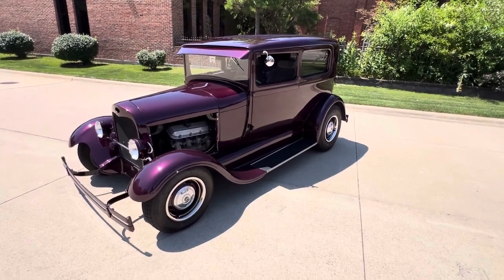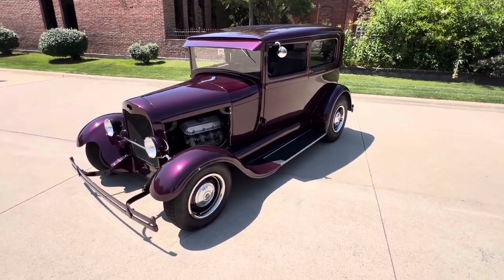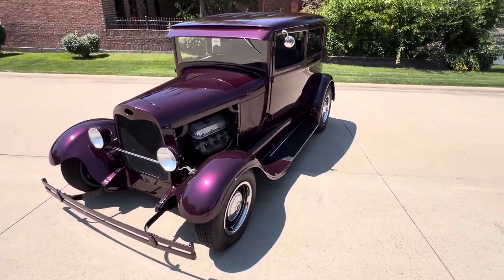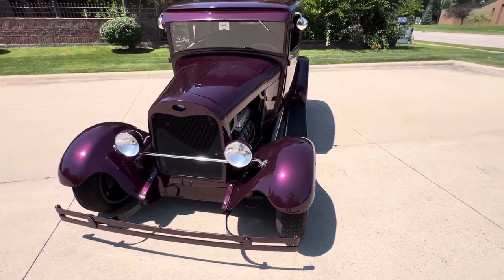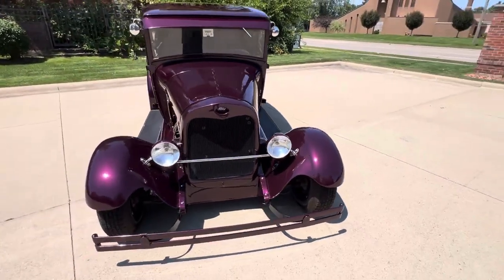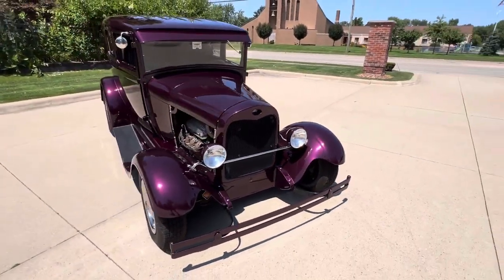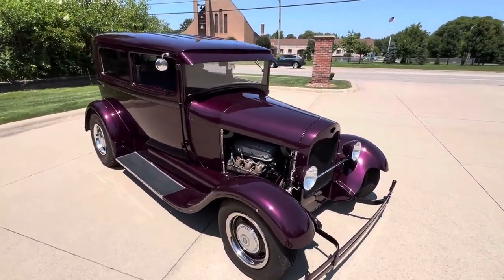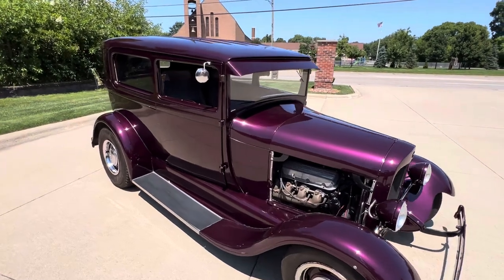It's powered by a GM drivetrain — it's got a 454 in it, rack and pinion steering, disc brakes, three speed automatic trans in it. It is an all steel car. The car has been driven and enjoyed over the years; there are some paint flaws here and there. It's the ultimate cruiser. If you want a perfect car, it's not it — this car was built to drive.